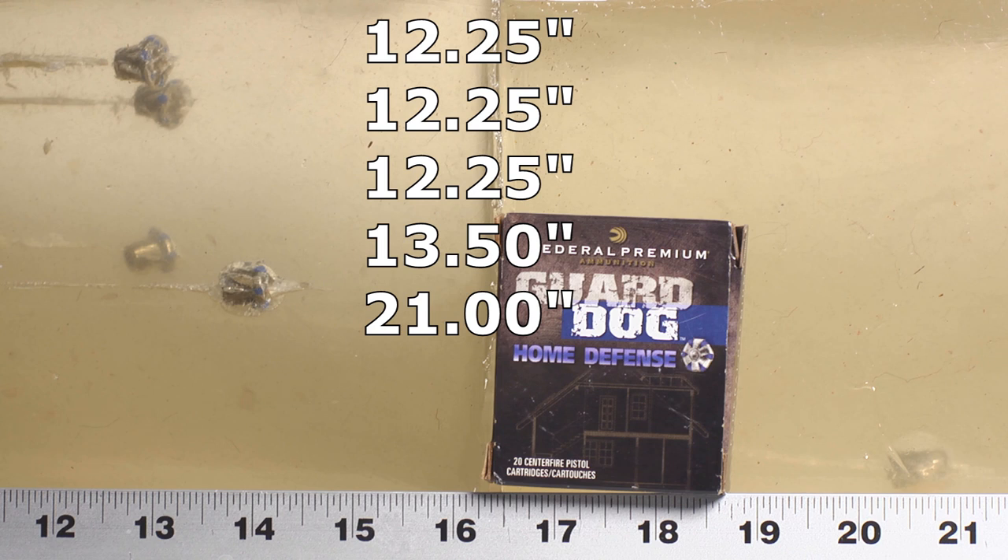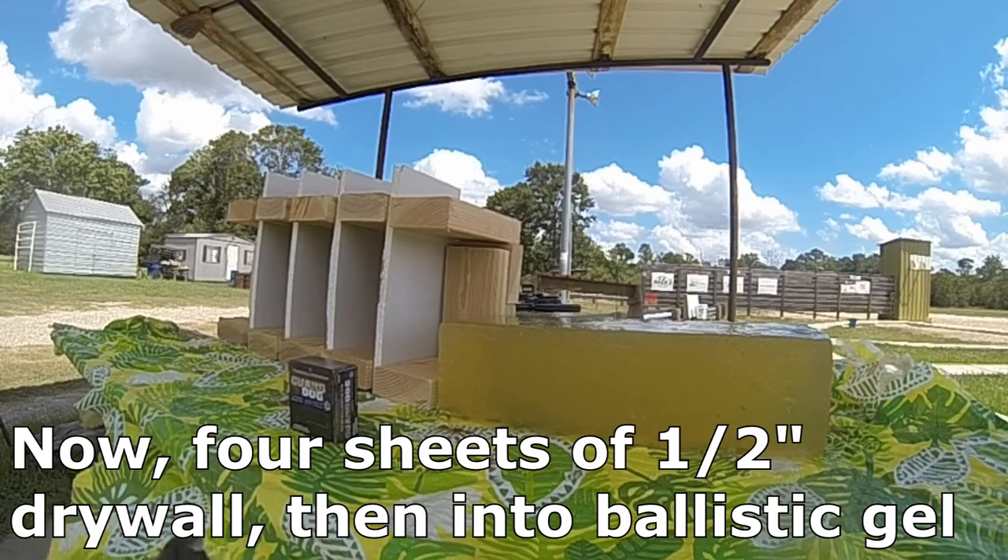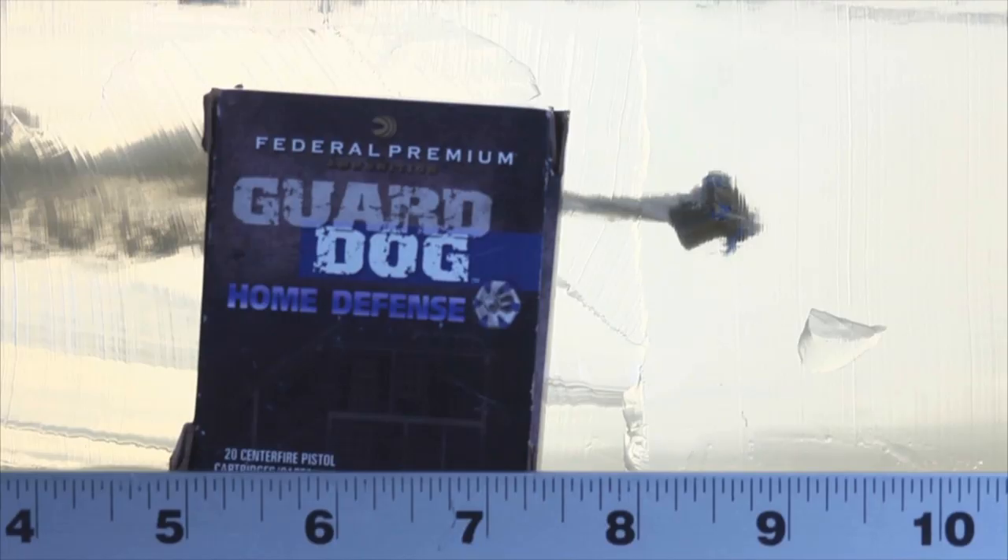But for purposes of defending yourself in your home, because this is a unique different style bullet, four out of five did okay — let's keep looking at it. After slamming through four layers of drywall, the Guard Dog still had enough energy to penetrate a solid nine inches of ballistic gel. That's not ideal for self-defense, but nine inches is still plenty enough to be fatal if it hits someone in the right place. So Guard Dog is definitely still very dangerous, even after passing through two complete walls.